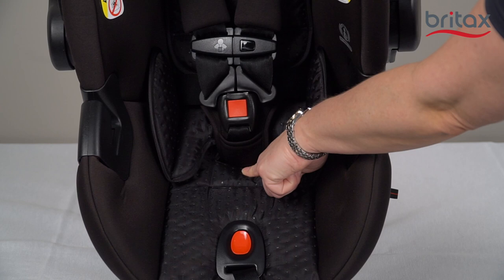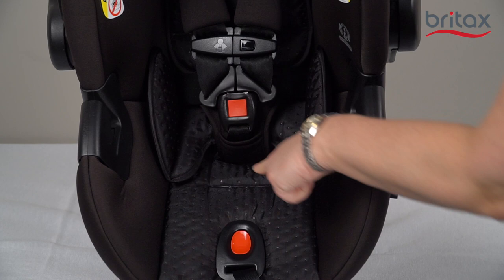There are two buckle locations on your car seat. The inner slot is for infants weighing less than 11 pounds. Once your child reaches 11 pounds, the buckle should be moved to the outer slot.